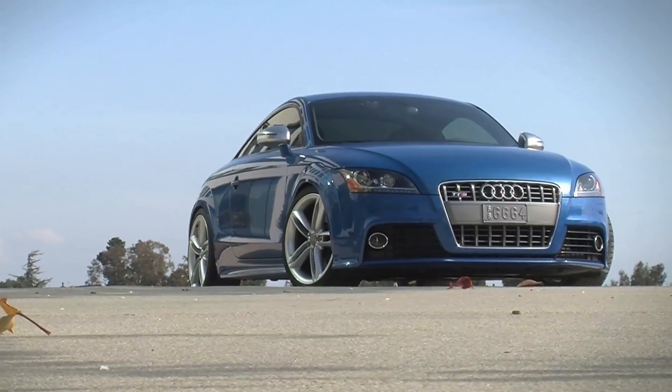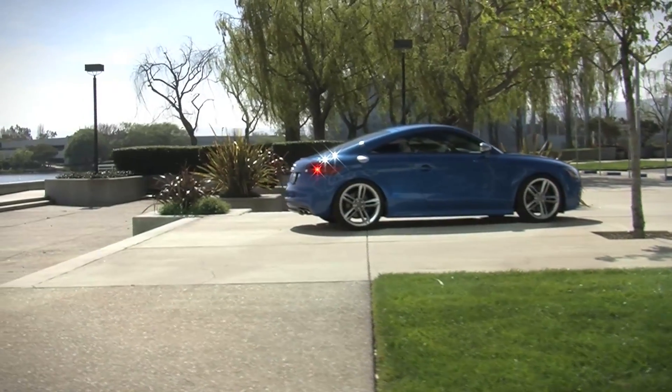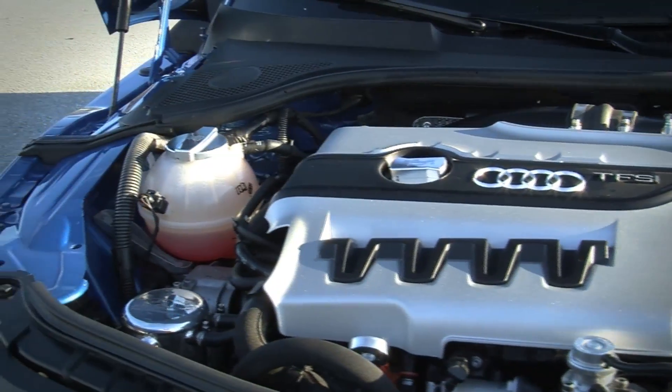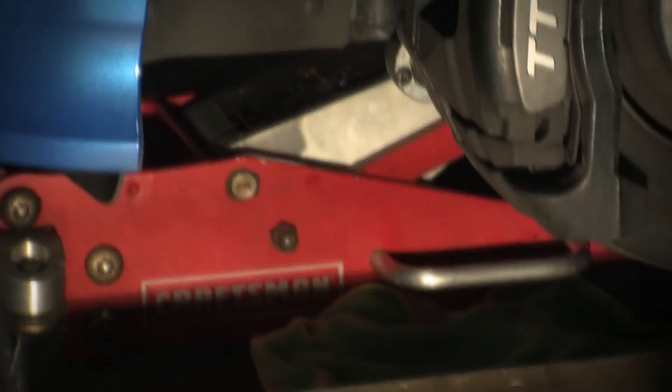Welcome to Webisode 3 in our 12-show series for the TTS-SF project car build-up for Fortitude.com. In our last webisode we got you up to speed on the engine and interior mods of this project car. This week we'll get you inside the Blue Beast to see the custom mounted methanol injection kit and a brake pad upgrade.